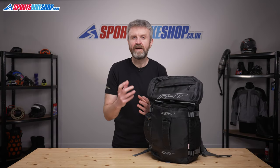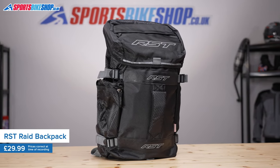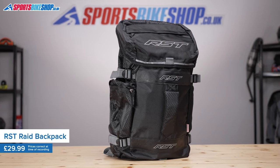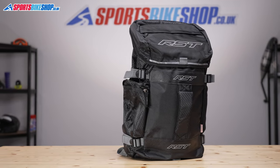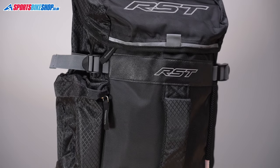The RST Raid Backpack came out at the start of 2020 and it became an instant hit. Having spent a bit of time riding with one myself, I can see why it became so popular so quickly. It's made from decent materials to a good standard and it only costs £29.99, so it's no wonder it's gone down so well.